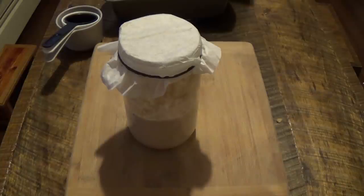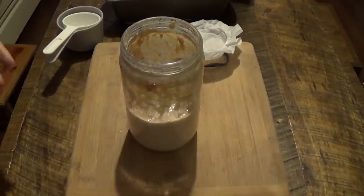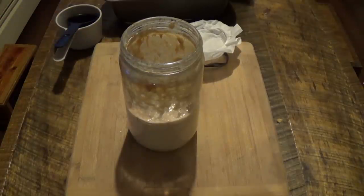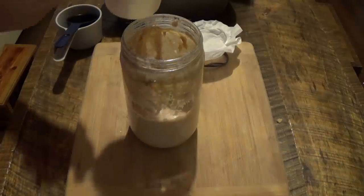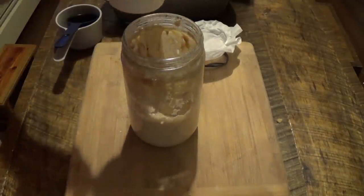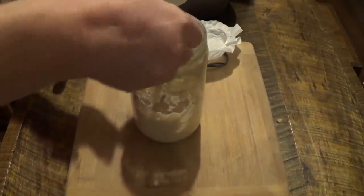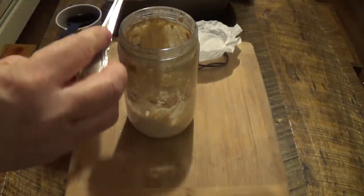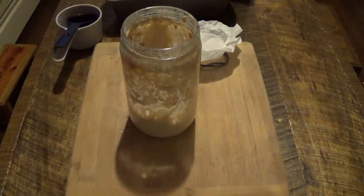I have been severely slacking on this sourdough starter. It was bubbling up like crazy and now it's not doing anything because I forgot about it yesterday. So I'm going to feed this puppy. Take out a half a cup. Hopefully I didn't ruin it. I need to write a note somewhere to remind me because my memory is so bad.